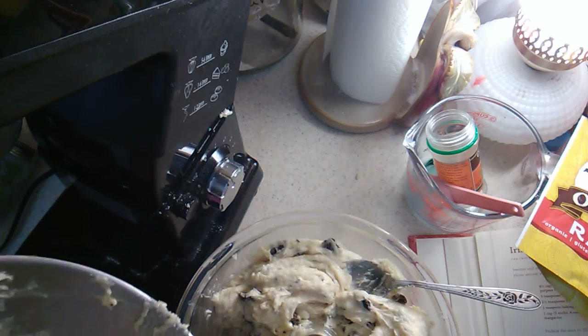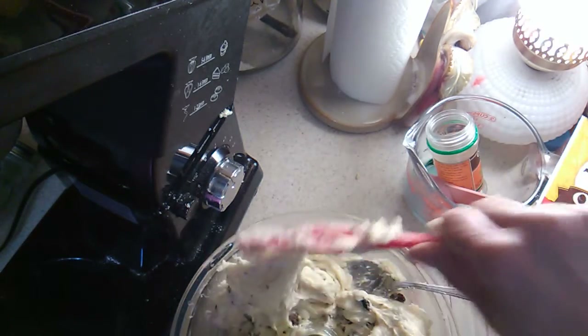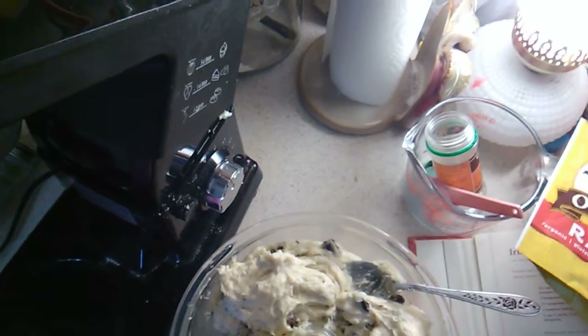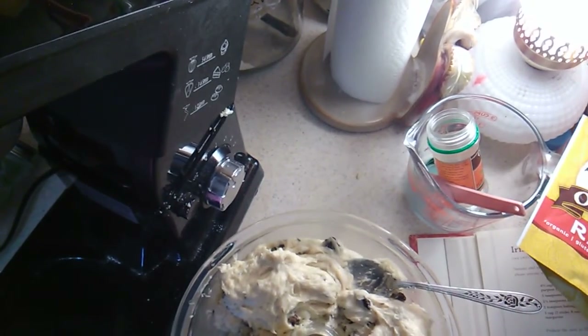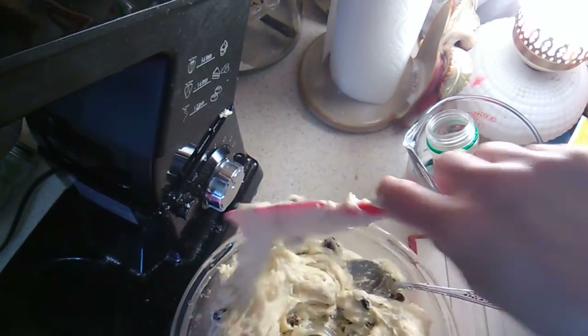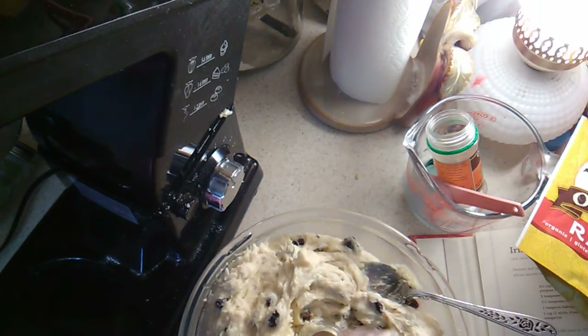I never made it to Price Chopper for a corned beef, but I have some canned, so I think I'll make a casserole kind of thing. I have coleslaw — basically cabbage and carrots — and I have potatoes, and I think that's what I'm going to do: a makeshift St. Patrick's Day dinner, because I don't see me going to Price Chopper today or tomorrow.